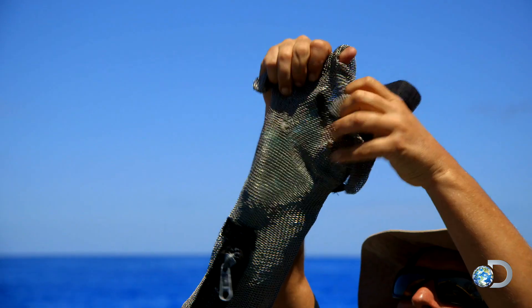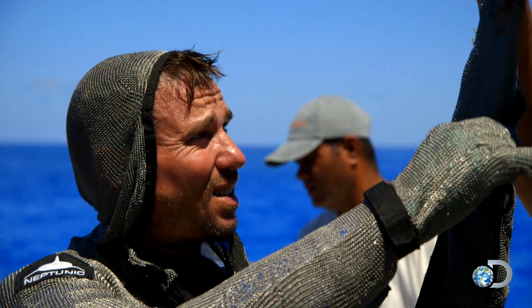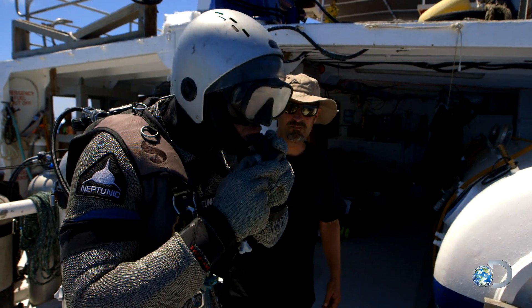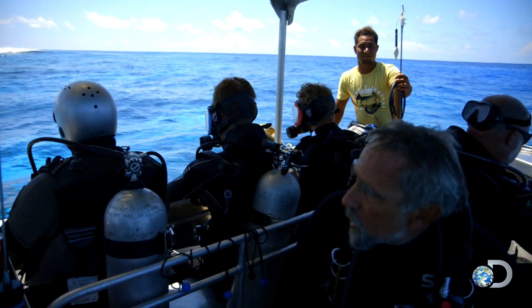This is the first time a frenzy cam has been deployed here. Because he'll be closer to the action, our photographer Johnny suits up in chain mail. He'll be closer to the boat. Shark sticks.